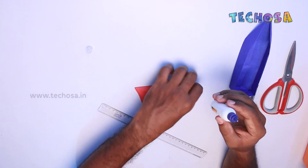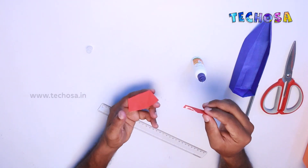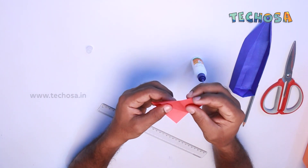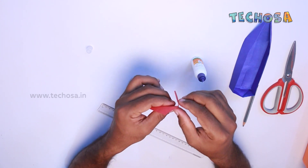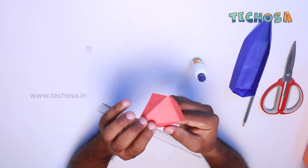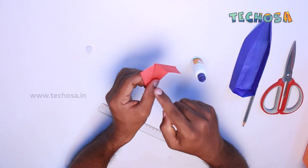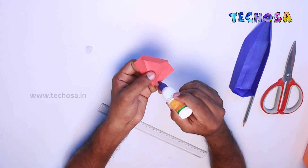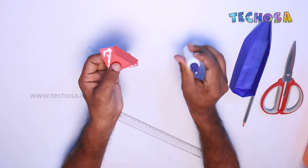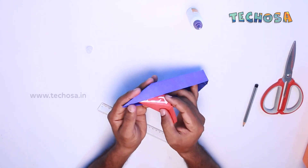Combine this piece of paper with the other piece of paper using glue. The body of the board can be glued on both sides, and this paper portion can be placed on the front of the board. Paste it just like this.